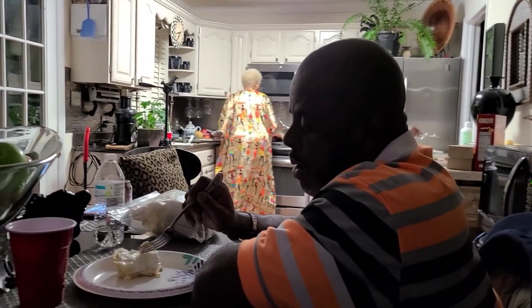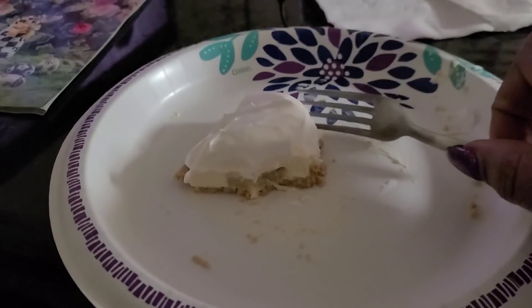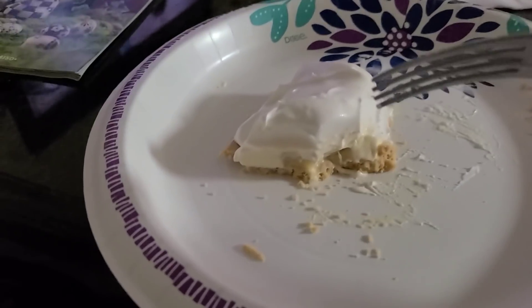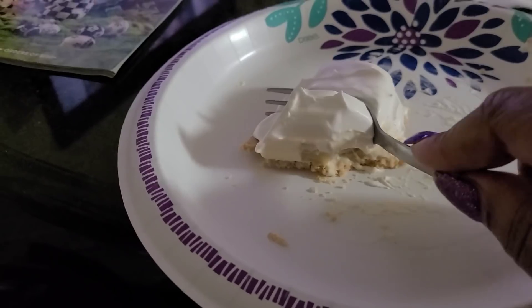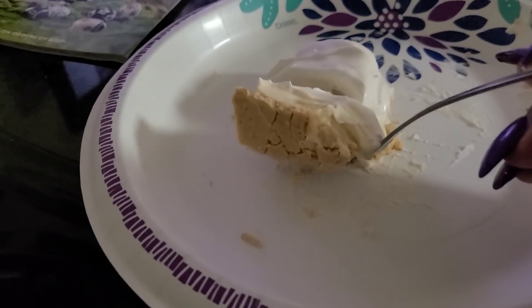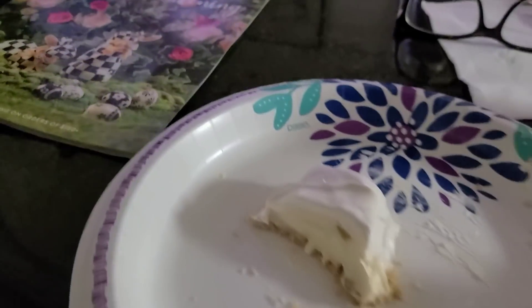All right, y'all, we're going in on the pie. Tony, say hi. Hello! Y'all, this pie is excellent. You need to try it. Absolutely excellent. Family approved.